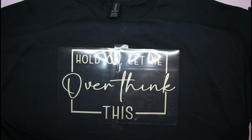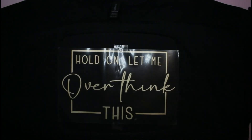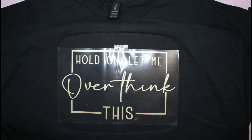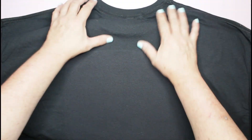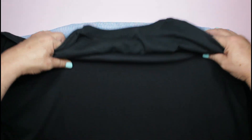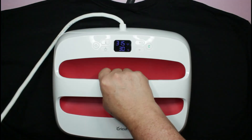For this one we're going to press at 315 degrees for 30 seconds. There is that. I'm going to go ahead and turn it around and give it a little press on the back end as well — there we go. There's our little focused press on the back.